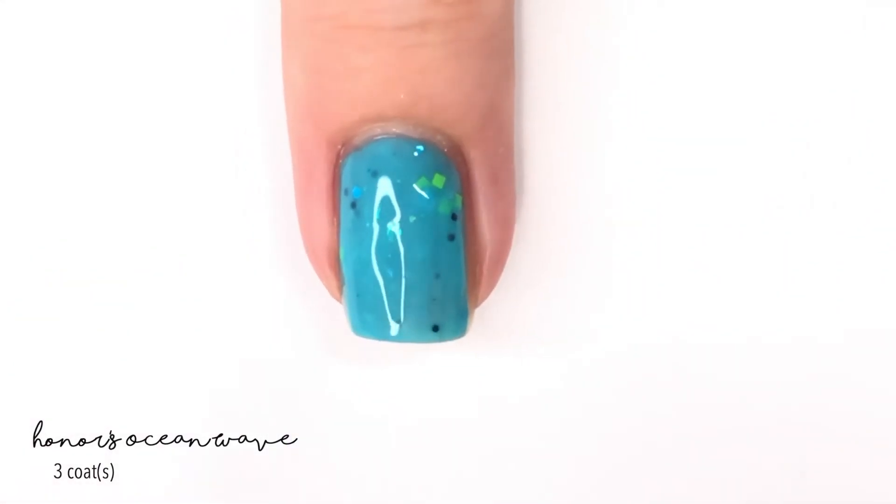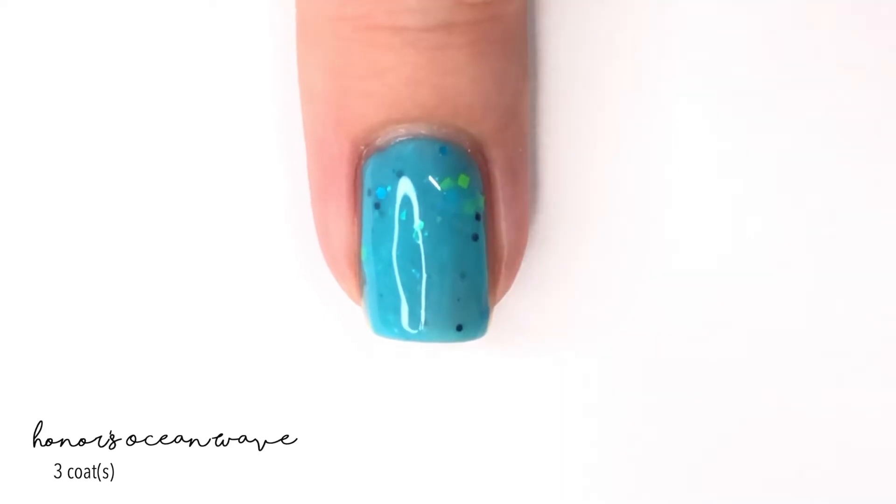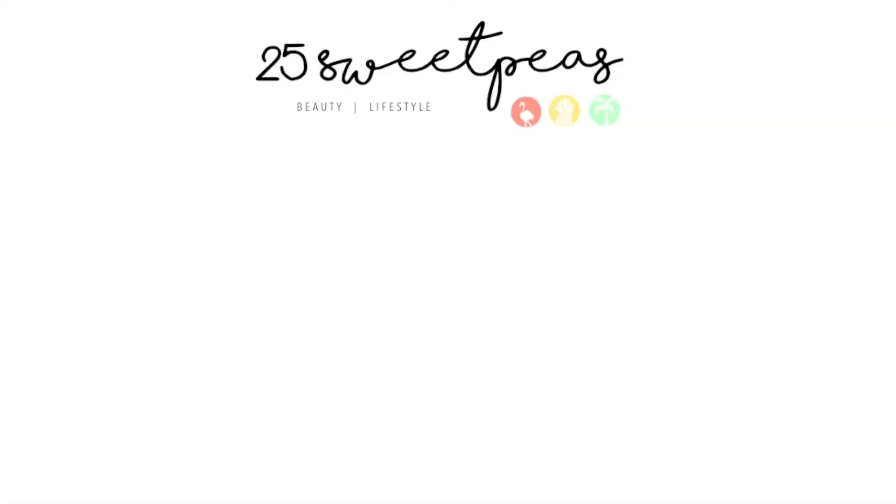This is a limited edition, so when this polish sells out it will be retired. It is launching on October 25th, so that is right around the corner. It will be available for $12 while supplies last. I will have all that listed down in the description box as well as a blog post link where you can see more pictures. Thank you so much for watching and I will see y'all tomorrow, bye!